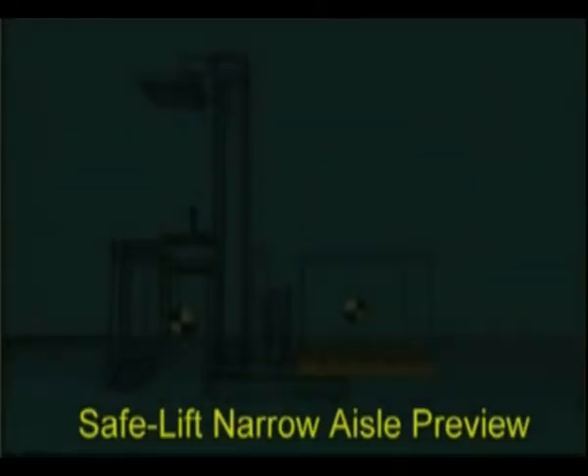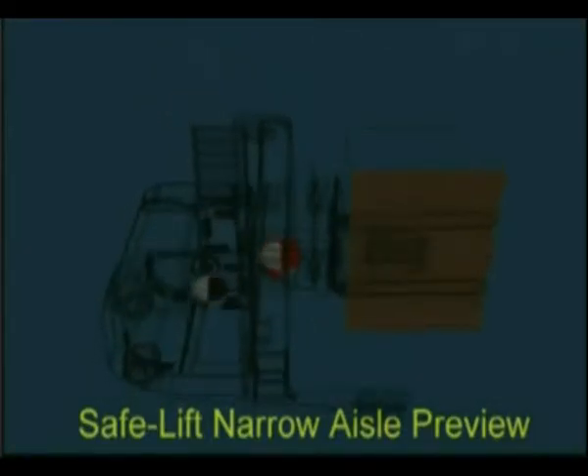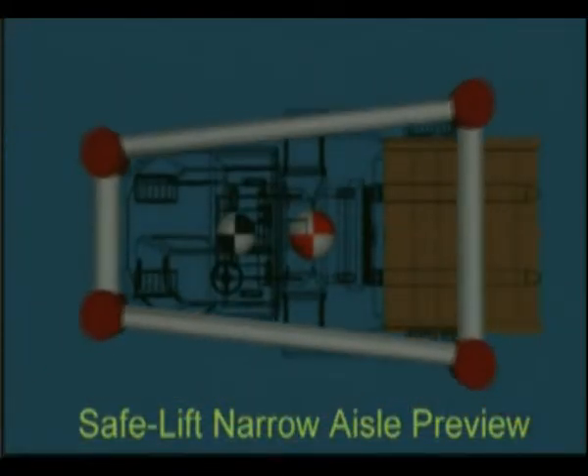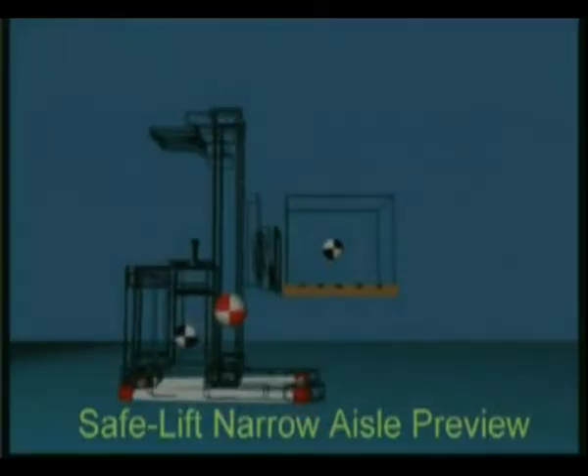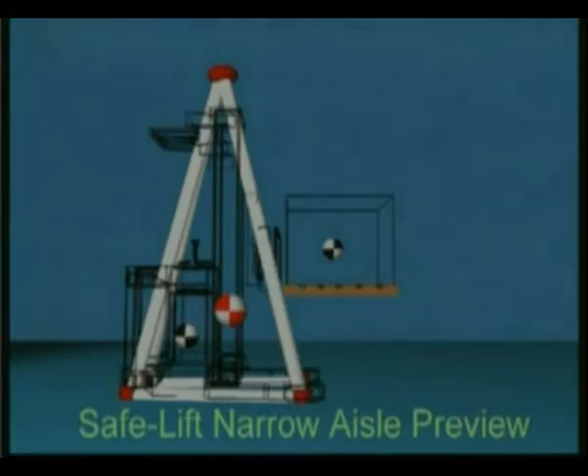When a lift truck picks up a load, the center of gravity of the truck and the center of gravity of the load will produce the combined center of gravity. The combined center of gravity will move in the same direction that the load moves. A typical narrow aisle reach truck has a four-point suspension system. This forms a stability trapezoid base, and with the added dimensions of lift height, it forms a three-dimensional triangle similar to a pyramid.